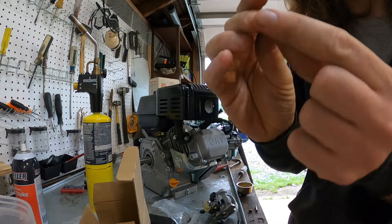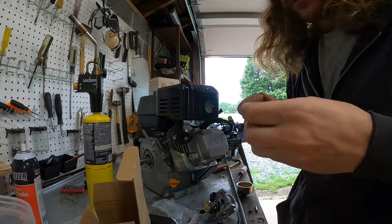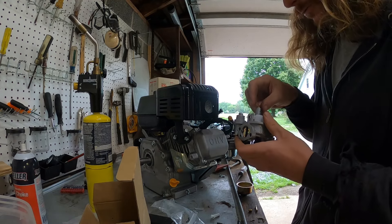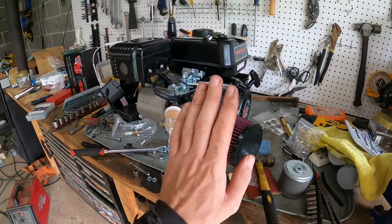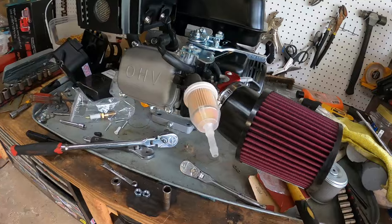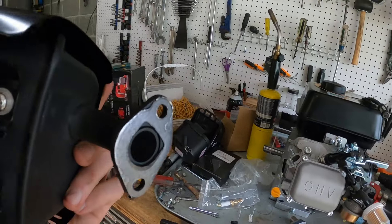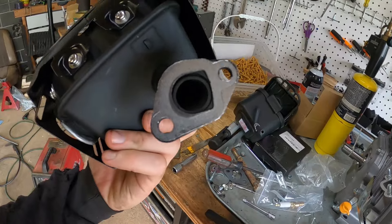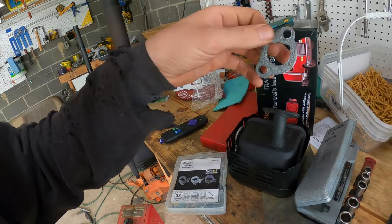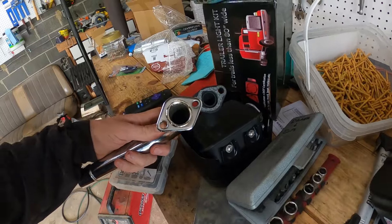I've got two jets to choose from and I'm going to pick the bigger one — bigger is better. We drop the new jet in and fire in the hole — yeah, that looks like it's going to breathe better. This kit didn't come with a crankcase vent so I used a fuel filter, that'll do. Now let's liberate the exhaust. Look how tiny that exhaust hole is — we're going to push out some decibels with that new header. That is going to move some air.